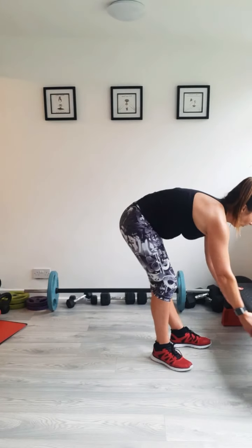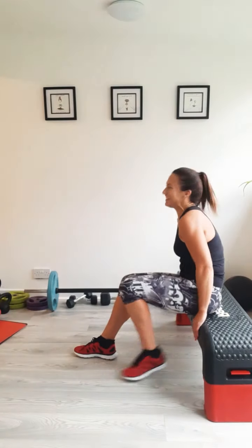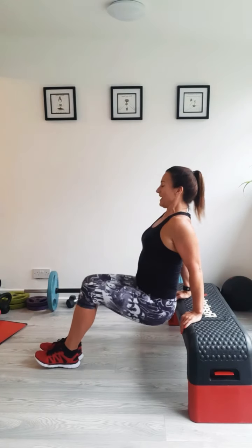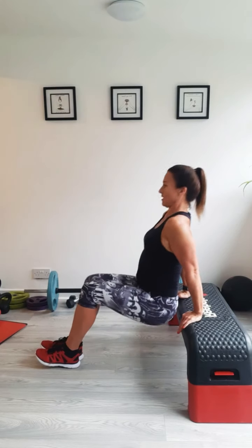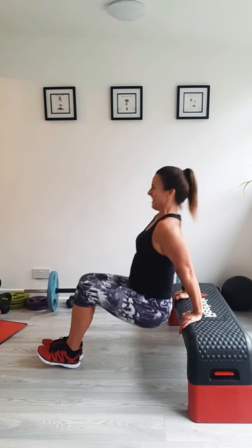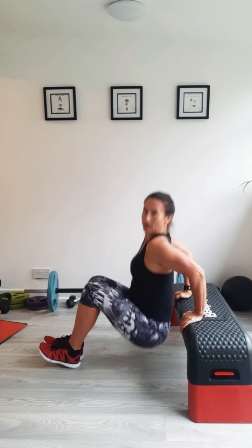Dips. Wherever you are, you should be near something to use — could be the bottom step or second step up if you're near a staircase. Shoulders back, let's go, squeeze them out. Remember elbows going back, keep them in. Push through your hands — your fingers should be pointing forward. Try and keep your hips back so you're not pushing out. You should feel those down the back of your arm and in your shoulders. Feeling challenging now. Less than 10 seconds. Come on, breathe through it. Last couple. Last one — let's make it a good one.